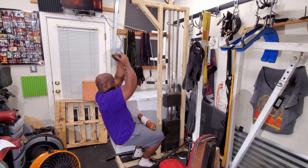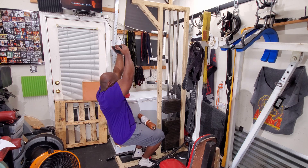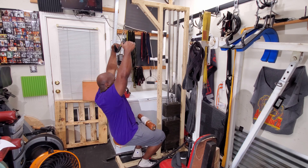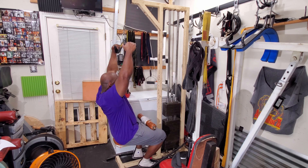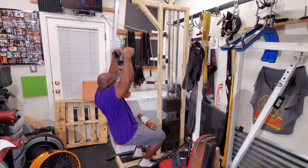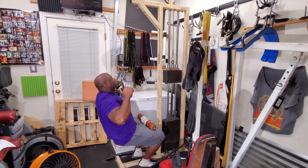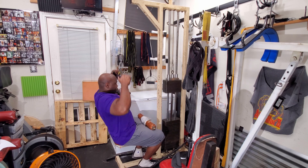I'm really doing about a third of what I usually do in any exercise at this point, except for the good mornings — I'm doing 50% on that one. I then followed that with wider grip pull downs and did three sets of ten.